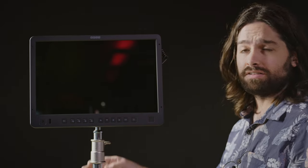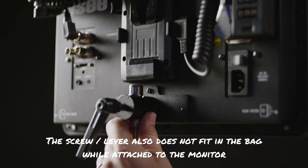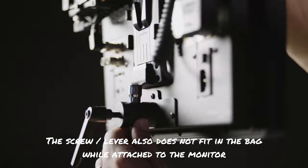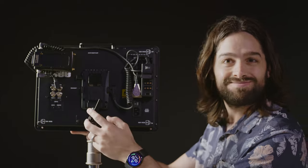While filming some B-roll, I noticed another little quirk — you can actually hit the bottom of the V-lock plate with the pin from the stand. Worth noting. But it's still great to see that they thought about putting a pass-through hole on the bottom.